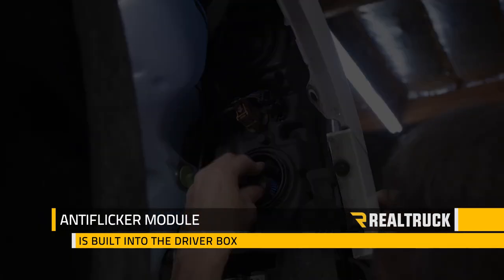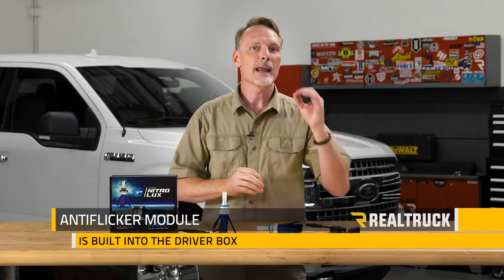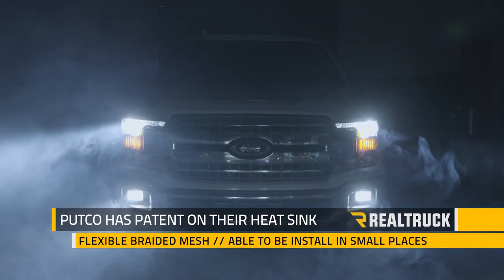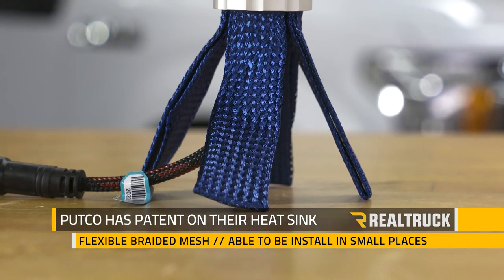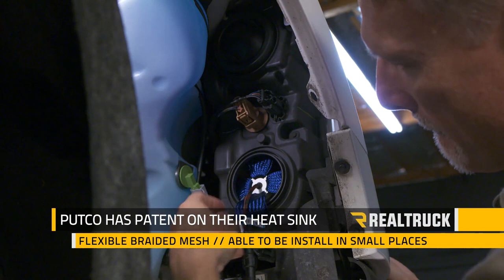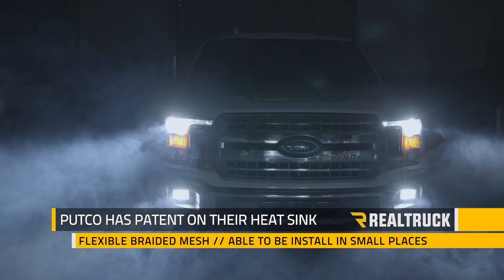I like how they built the anti-flicker module into the driver box. The advanced design is more compact and it won't conflict with your truck's electrical system. Putco also has the patent on their heatsink — it's a flexible braided mesh that allows the fixture to be installed in the much smaller spaces we find on modern trucks. Plus, we're not relying on a fan that has the potential to fail over time.